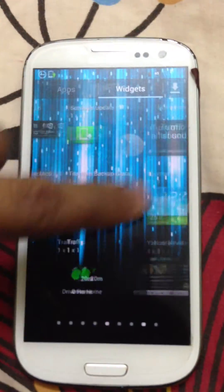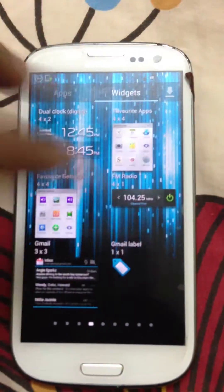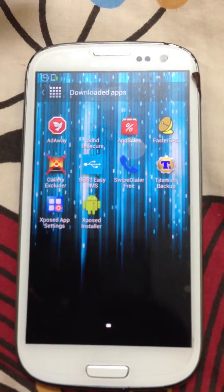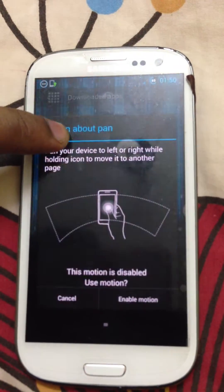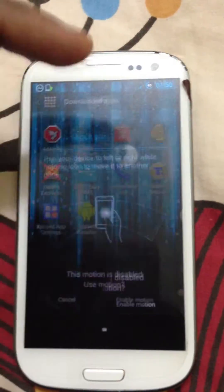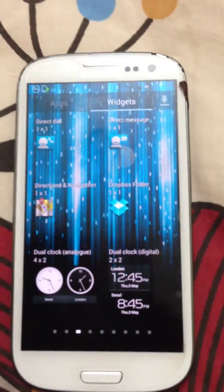A little bit of slight lag is there because this ROM is a fully featured ROM. There's a light version as well as a heavy version.